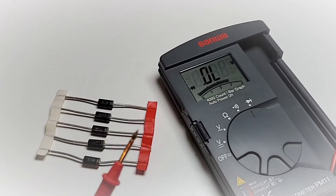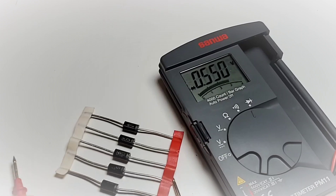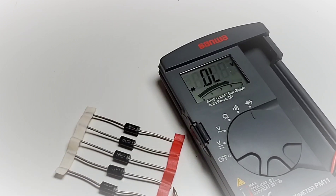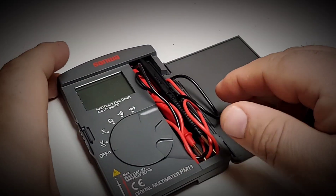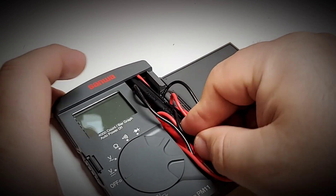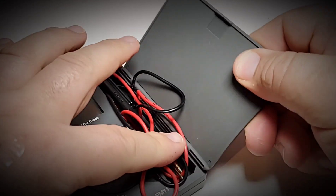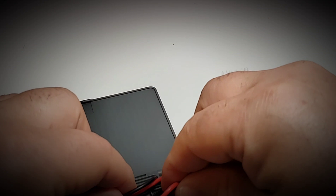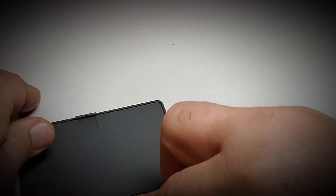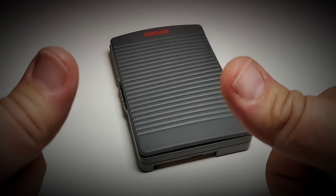Standard diode test: no problem. Maximum output voltage in diode mode is 2.89 volts. To store the test leads back in the meter, you stick them in — the encasement has a nice little play to it — and simply feed it over and voila. Awesome.